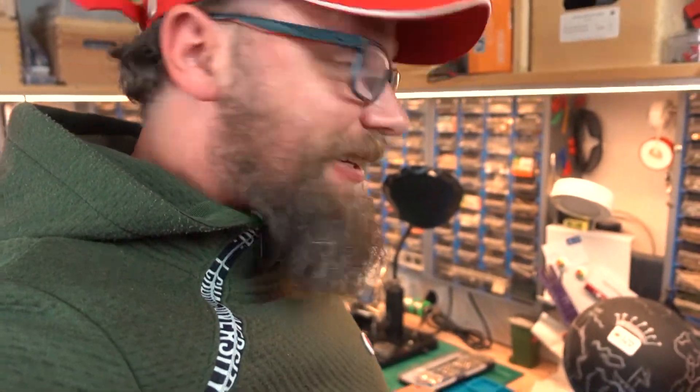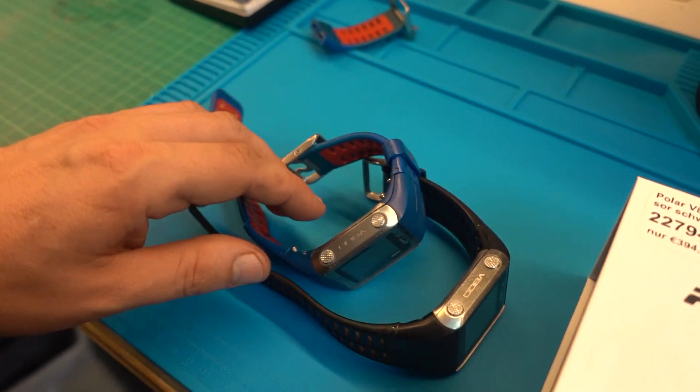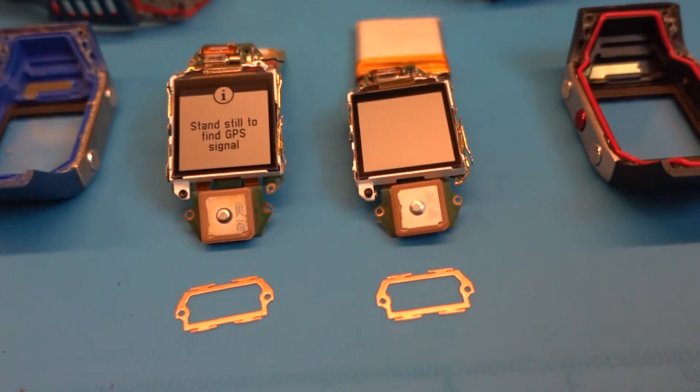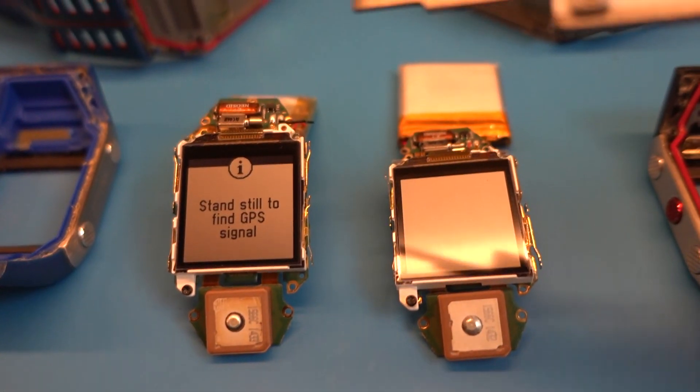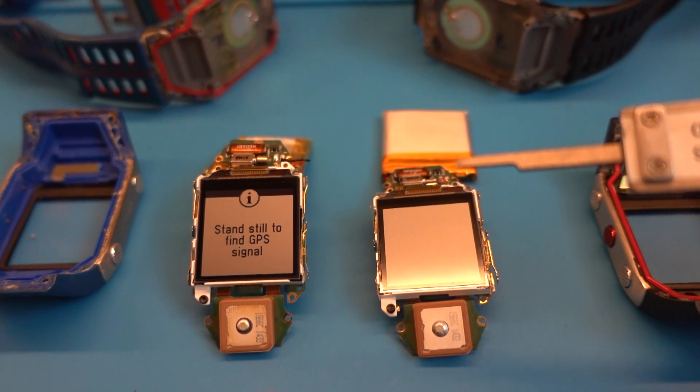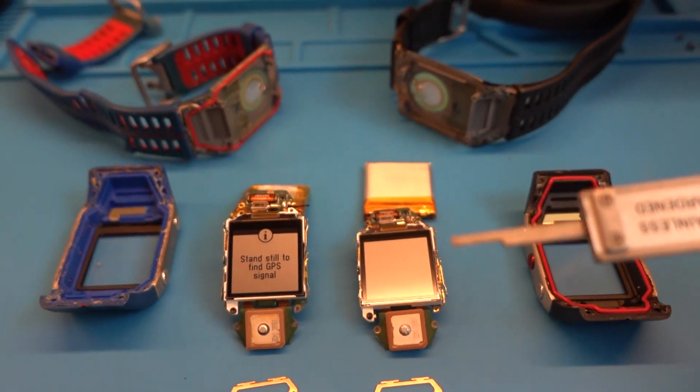The watch is almost finished. And surprisingly, a friend brought another watch, so now I have another one to fix. So I have two watches here now. I got another watch to repair and it's still in progress.